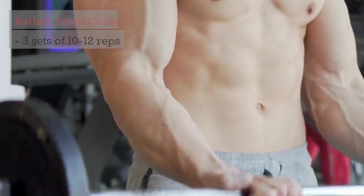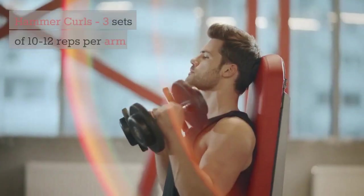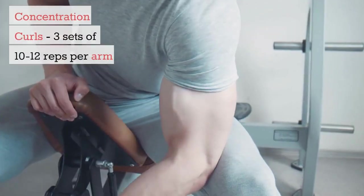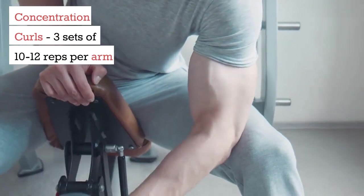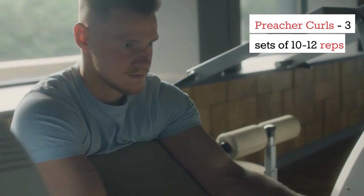Biceps: Barbell bicep curls, 3 sets of 10-12 reps. Hammer curls, 3 sets of 10-12 reps per arm. Concentration curls, 3 sets of 10-12 reps per arm. Preacher curls, 3 sets of 10-12 reps.